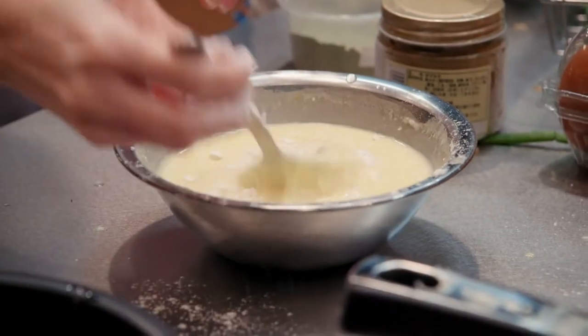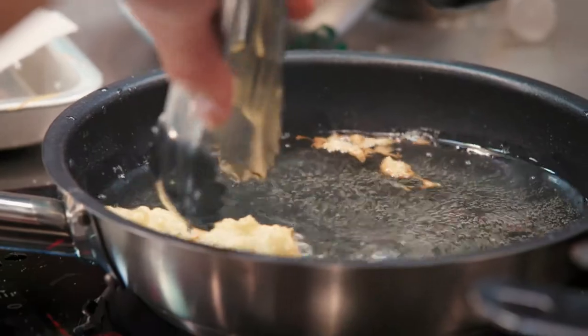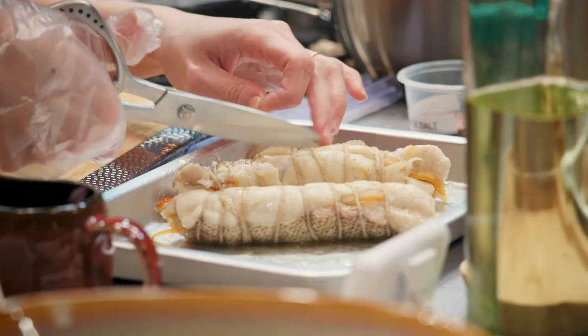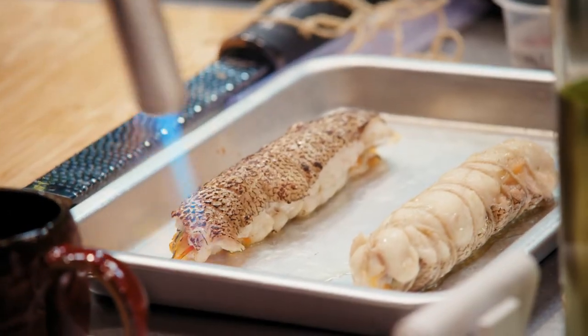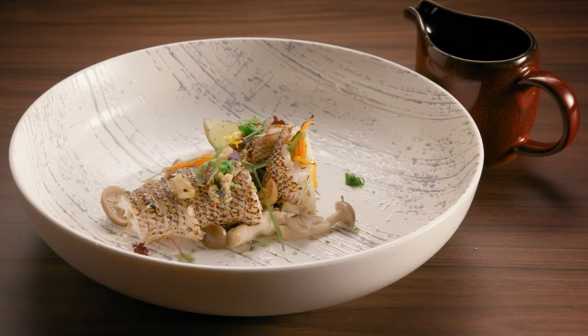Make the tempura batter and deep-fry the dried seaweed until it's crispy. Cut the string from the fish and use the blowtorch to give it a nice char on the fish skin.